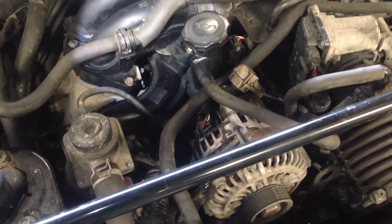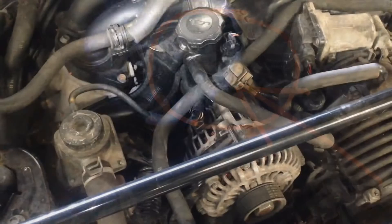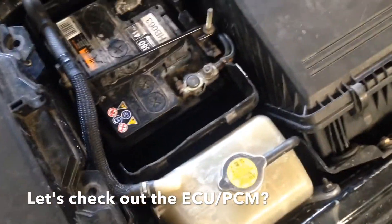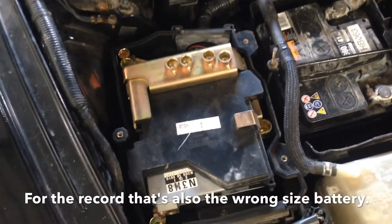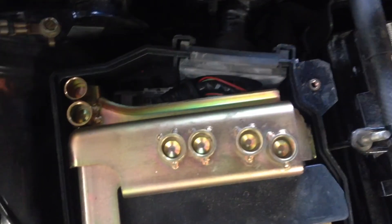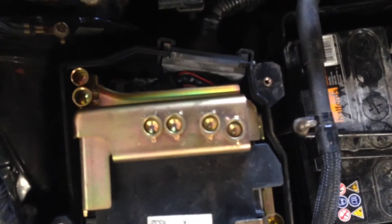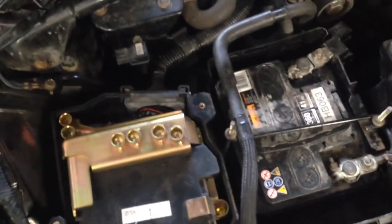We thought we'd look a little bit closer. I was hoping we'd find that whoever did the work had actually changed the ECU. However, all the security bolts are intact, and a torch is the best way to get some light in there. The ECU has not been removed. The loom on the back of the ECU is the original engine loom.